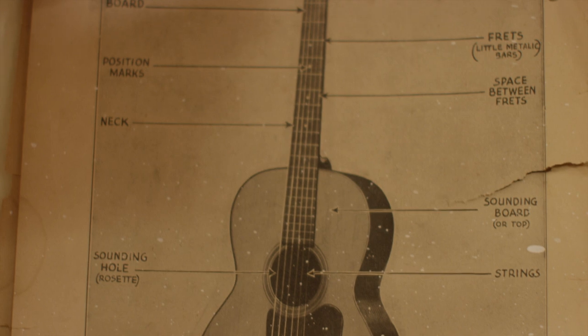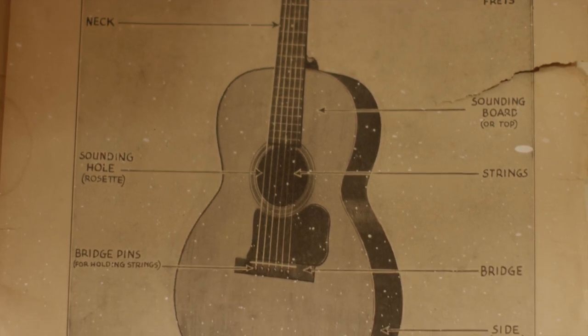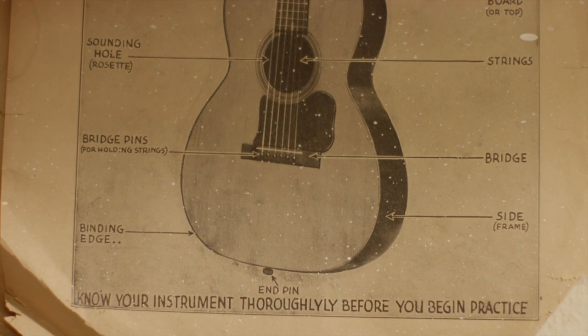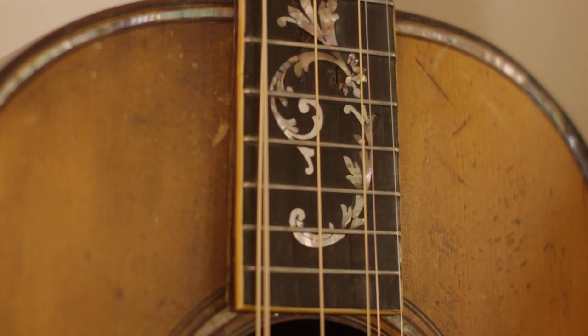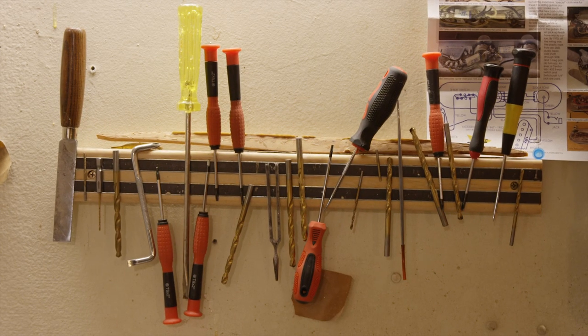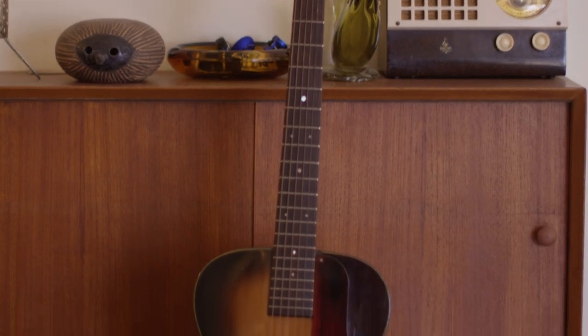I've been working on instruments since I was around 13 years old. It just drove me crazy how an instrument worked, and I knew how to play it, but I didn't know how to work on it at that point in my life, which was a really young age. My thing is I like to restore stuff. I like to rip it all apart and put it back together. I just get a really, really big kick out of that.